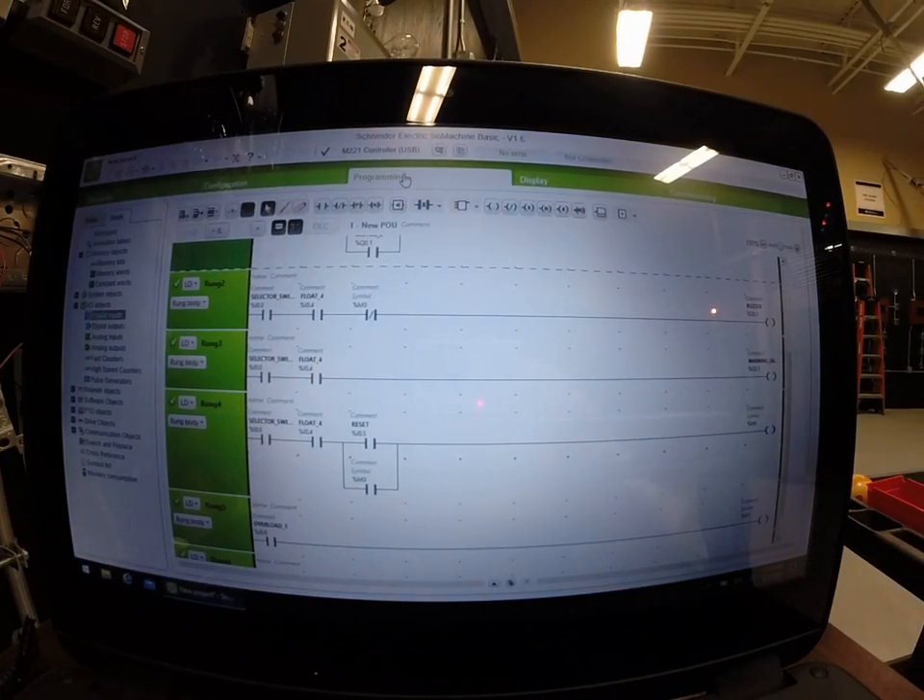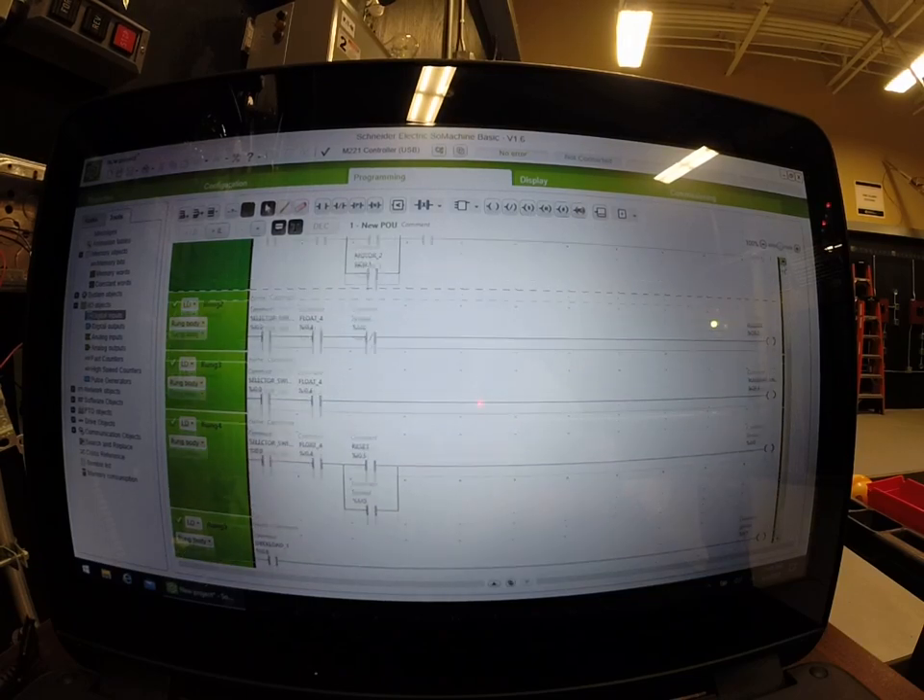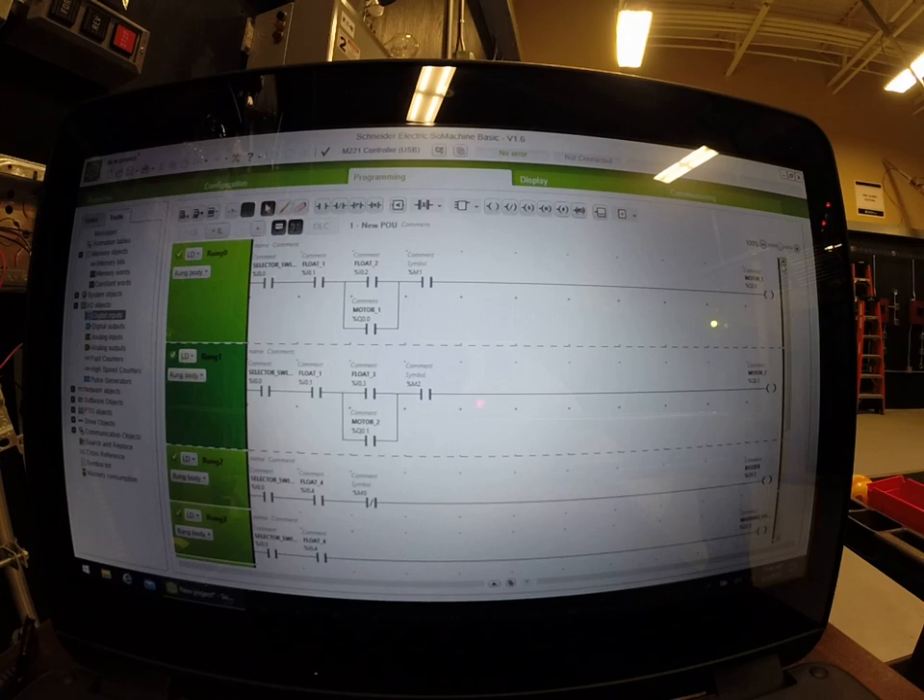We're going to simulate this circuit. As you're aware, this is a built circuit — there's not a lot of rungs but there's a lot actually going on even in this simple small program. So the first thing we want to do is make sure it works, so go to the simulator.